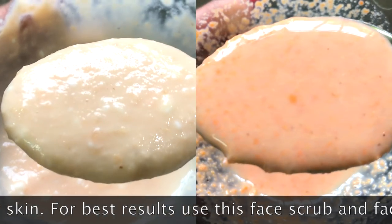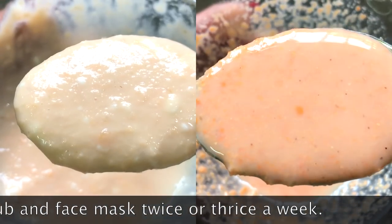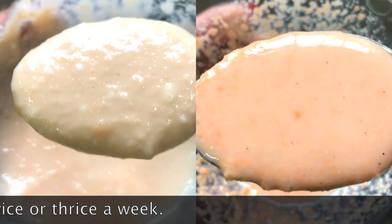For best results, use the combination of this face scrub and face mask twice or thrice a week to get best and effective results in just 3 to 4 days. That's it for this video — if you liked it, don't forget to like, share and subscribe to my channel. I will see you next time, bye bye, take care.